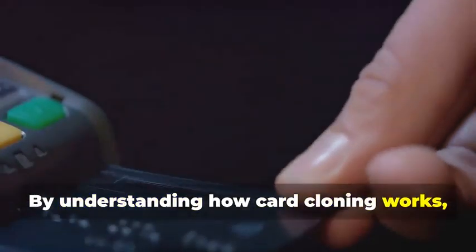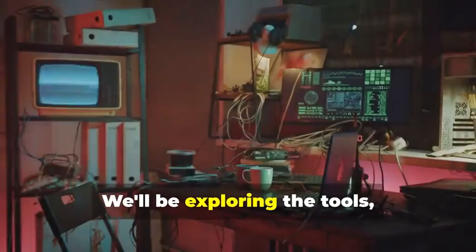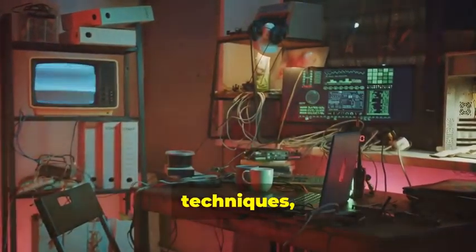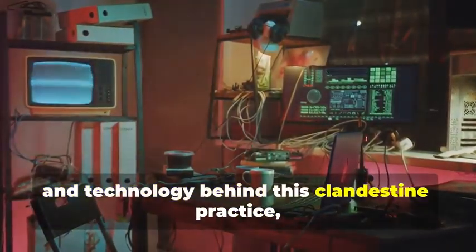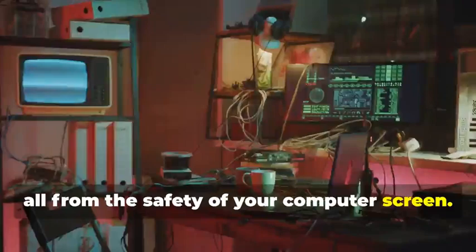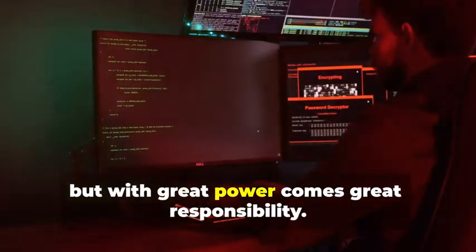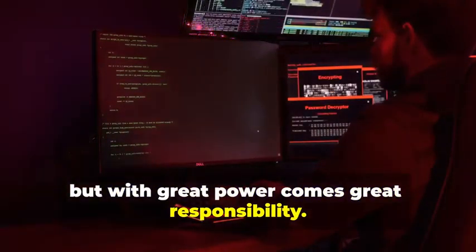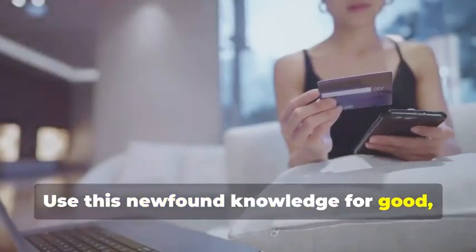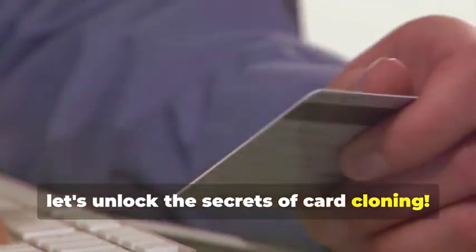By understanding how card cloning works, you'll be better equipped to protect yourself from fraudsters. We'll be exploring the tools, techniques, and technology behind this clandestine practice, all from the safety of your computer screen. Remember folks, knowledge is power, but with great power comes great responsibility. Use this newfound knowledge for good, not evil. Now let's unlock the secrets of card cloning.